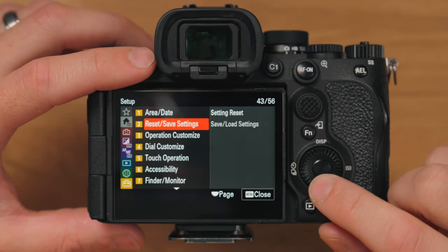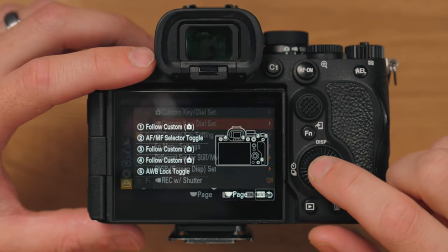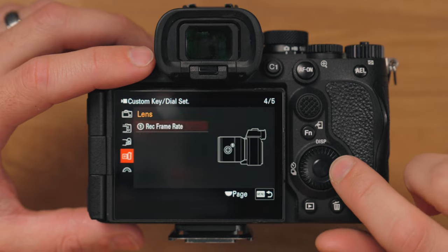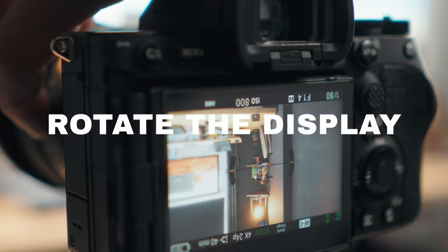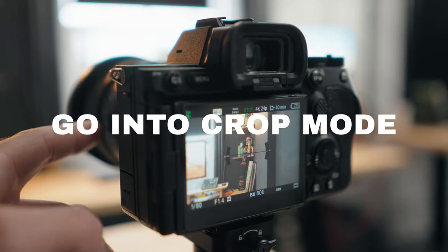If you go into the menus on your Sony camera, go to Operation Customize and your Custom Keys down to this one right here, you can change the custom buttons on your lens to do things like rotating your display, use it as a record button, jump into Super 35 mode, and a bunch of other useful features which I'm going to show you in this video. Some of these are going to be just for photo or for video, but most will be for both.